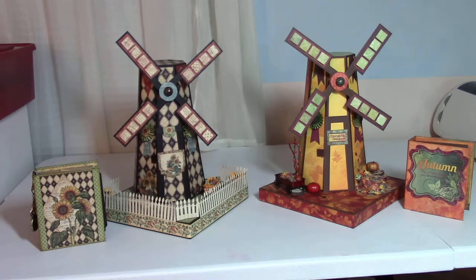The windmill sits on a nine and a half inch base and the total height of the base and the windmill together is 12 inches. The windmill blades do move and both of the doors open to reveal the many albums you see in the picture.